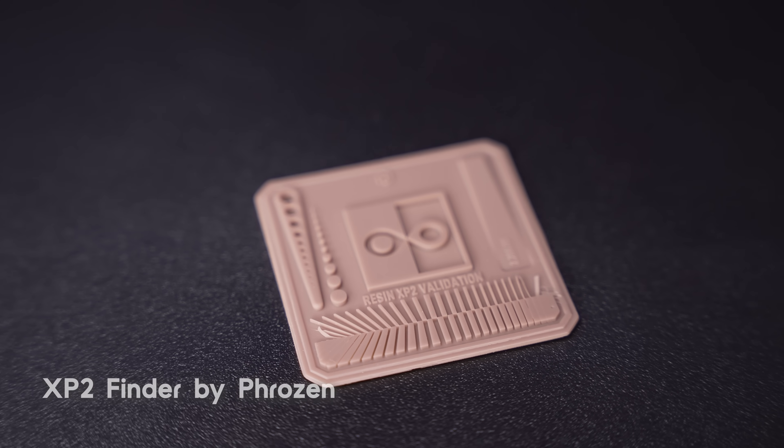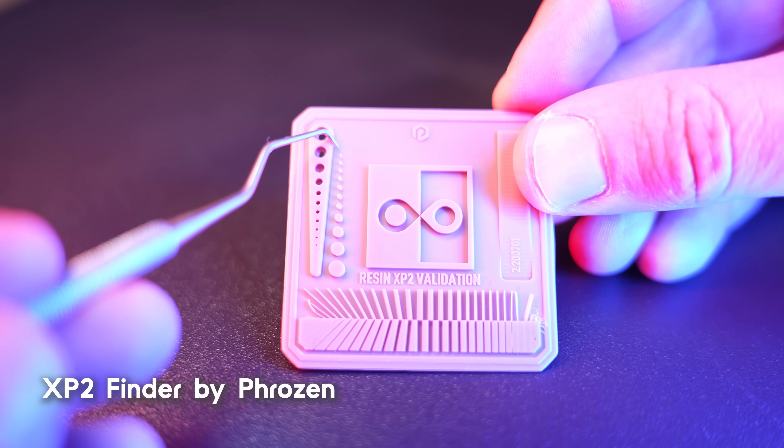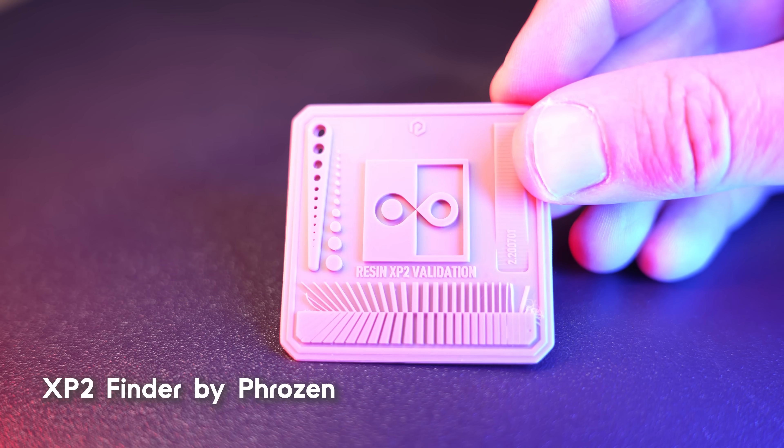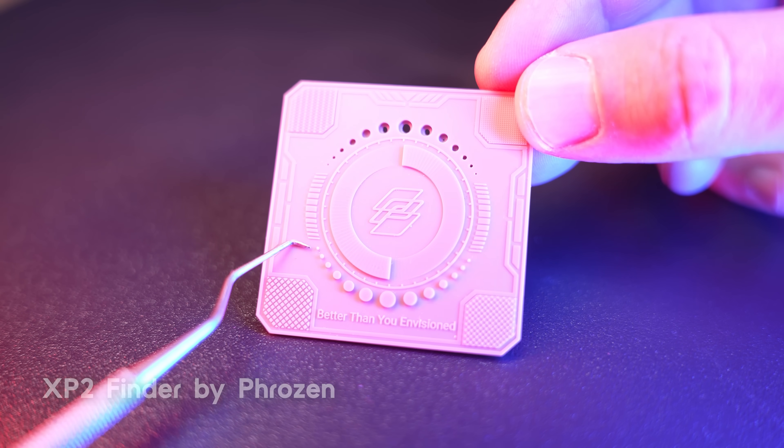Now, there are a lot of calibration parts out there, and what you might not know is that most of them specialize in one thing or the other. Most calibration parts out there specialize in what's called visual accuracy — what you're trying to do is get it to look like it should, getting as close to dimensionally accurate as you can visually see. These calibration parts are usually flat ones, like the XP2 validation. Their pro is that they print very fast and use a rather small amount of resin. Their con is that you can't ever get perfectly accurate just by visually looking at it.